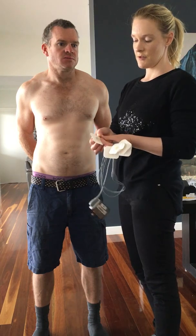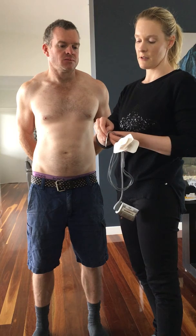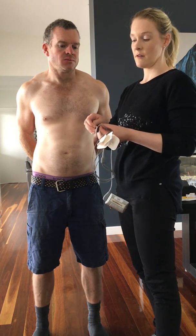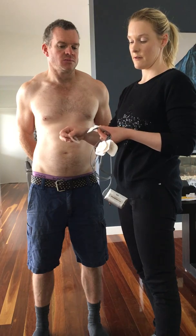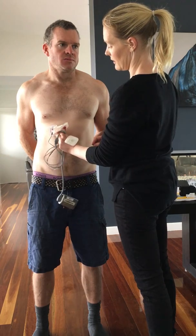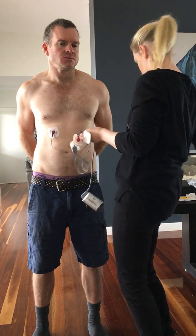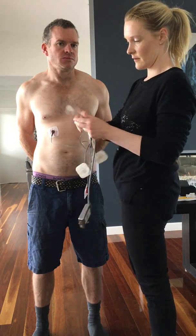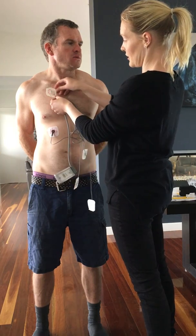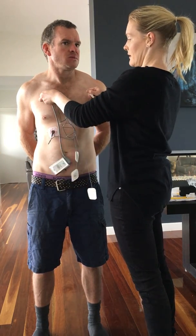So we just gently peel the sticker back before we apply it. You might want to get a family member who's living with you to come and help you apply this monitor. So we peel it off. We're going to put the brown one here and peel off this section. Then the white one — if ladies, if you're wearing a bra, you might want to thread this one up under your bra. Then peel it off and stick it on.